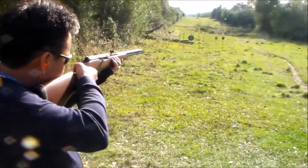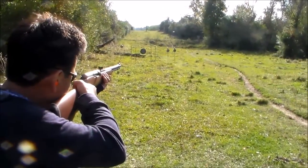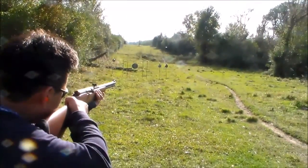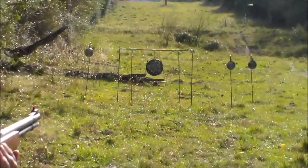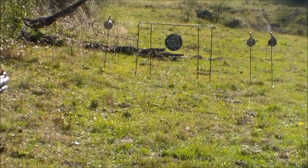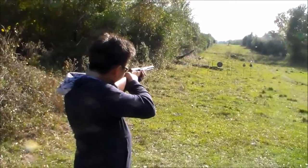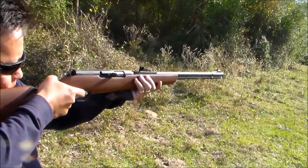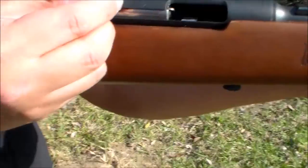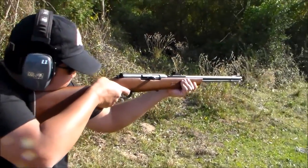Shoot the small target. Shoot the small target. Malay ako eh. Shoot the small target. You hit it. Okay, let's go. It's loaded. There.